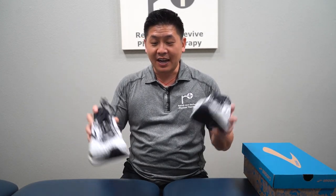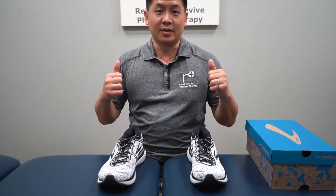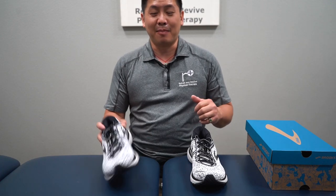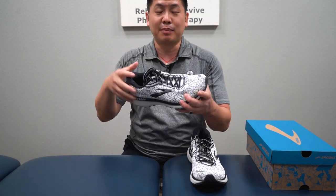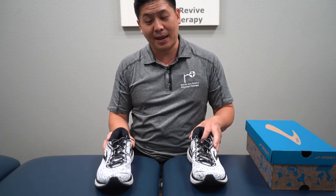Now if you find that your shoes are wobbling, turning, or doing anything strange, then it's time to get rid of them. You don't want to wear them for too much longer. It might look good on the outside, but the material on the inside has busted.